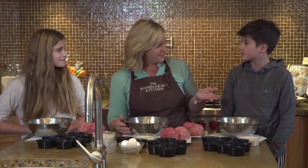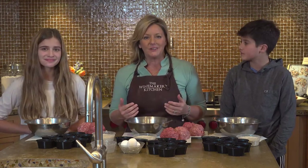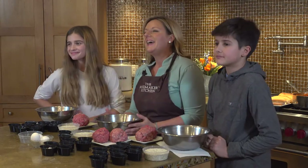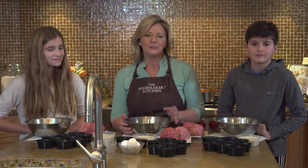Hi there. I'm Amy LaBelle from LaBelle Winery. I'm a winemaker, but I also really love to cook, and I especially love to cook with my friends and my family. We invite you today into our kitchen to learn how to make meatballs with us. Today I'm joined by my son Jackson and our friend Izzy.